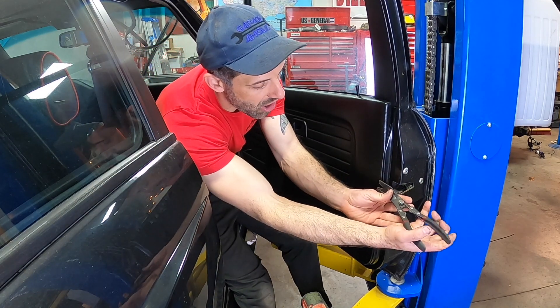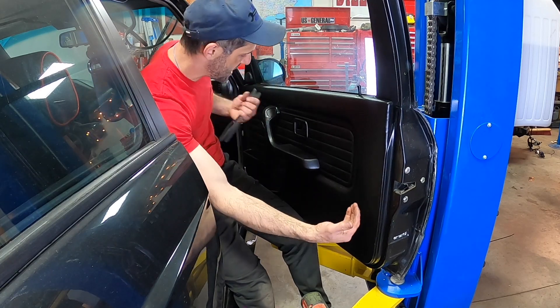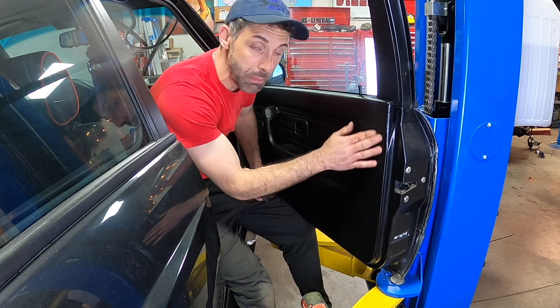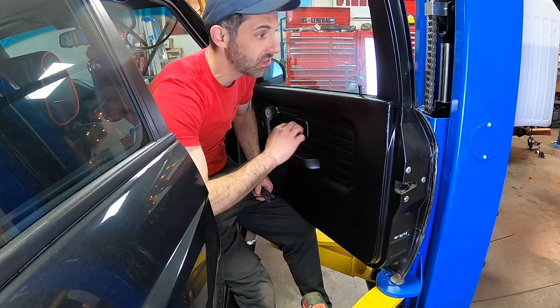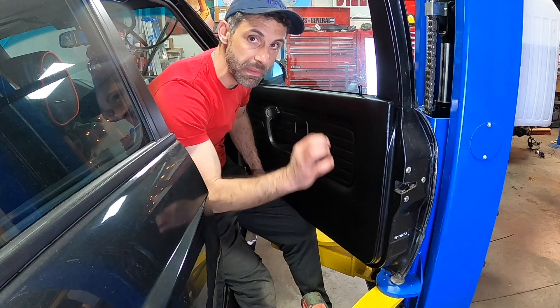We start prying away right at each of the clip locations such that the door panel will come off cleanly. Now if we break these clips, that's okay — I have tons of those clips, we can always replace them. But I want to make sure that I don't rip the door panel, so you have to make sure that you do the job right.